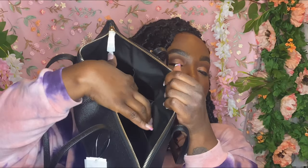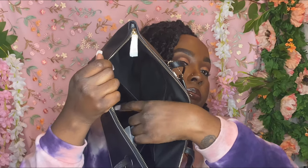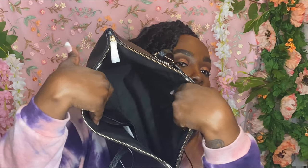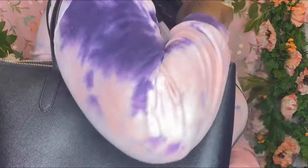On the inside you have two compartments — one big area here and one big area on this side — and then another compartment on this side as well. So it's two compartments on this side, one big compartment, and one big area in the middle. This is perfect for me. I know some people like more compartments, but this is straight to the point and I really like this bag.